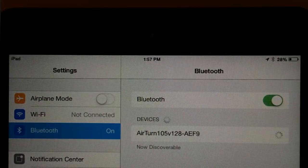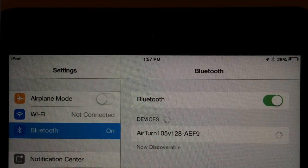To begin you'll need to pair your Bluetooth remote or keyboard to your device. I'm going to start with the Airturn Digit BT105.